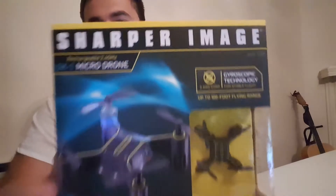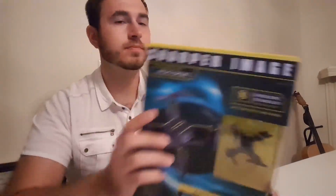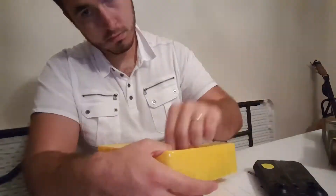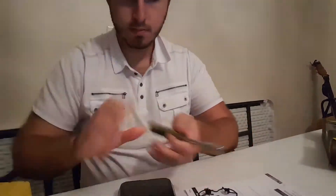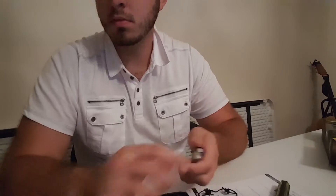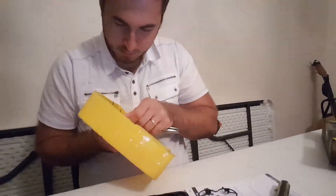Hey everyone, so I got a drone at Walmart. The brand is called Sharper Image and it is the model DX1. It was the smallest model from Sharper Image that Walmart had for sale. There were a couple more models that were bigger and more expensive. The most expensive one had a camera on it. This drone does not have a camera, so it's only for flying.